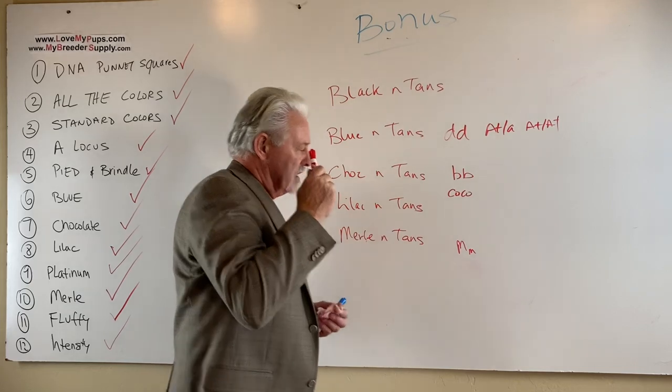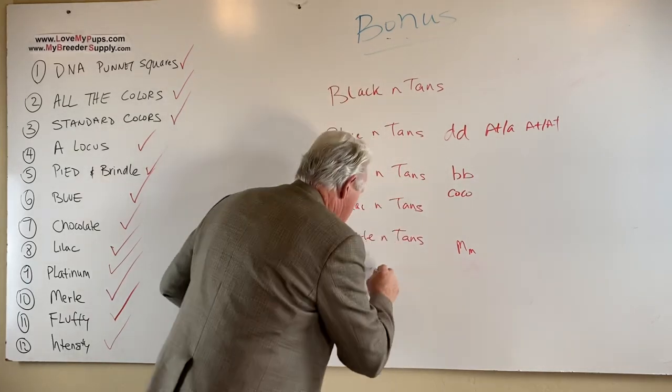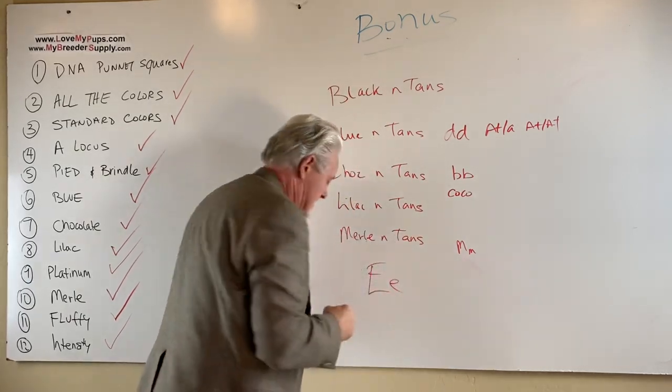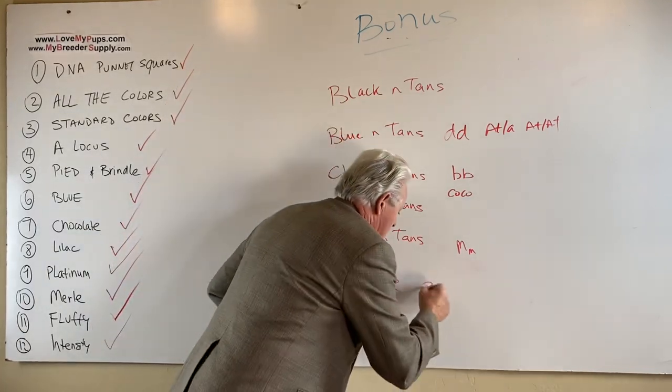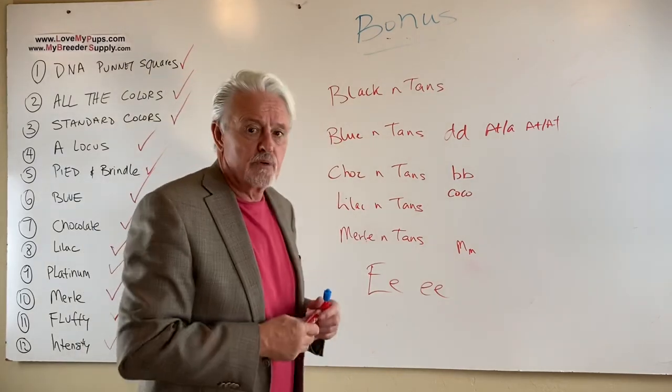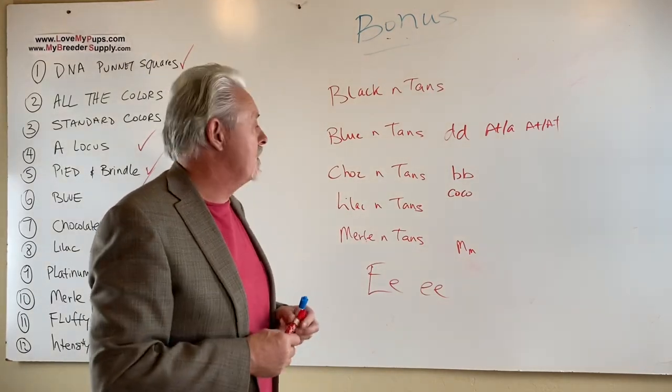If you add one copy of cream, it makes the tan points pop much better. If you have two copies of cream, the dog becomes a cream dog and you've lost the tan points, because the dog just looks the same color all the way over.